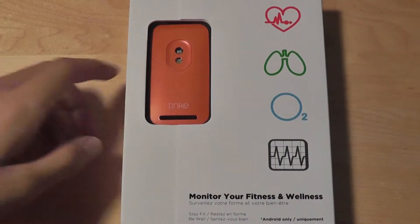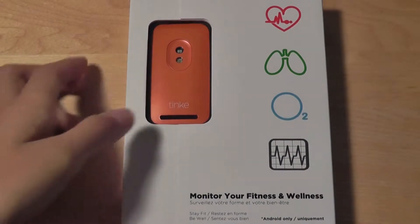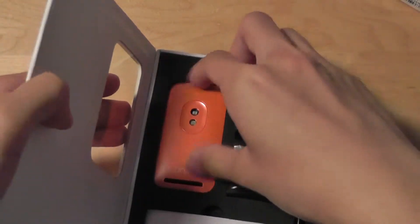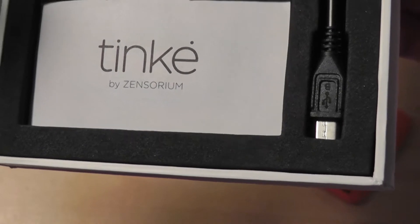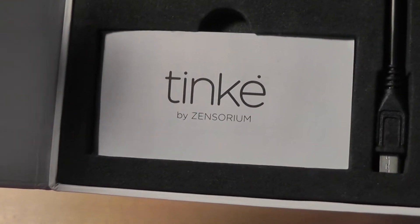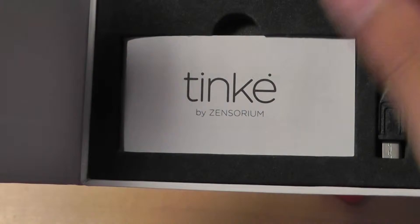There is the cyan blue model, and this one is the orange version. Taking a look at the packaging, we have a pretty clean look going on overall, and inside we have access to the Zenzorium Tinky itself. There's also a micro USB cable used to charge the Tinky with. It takes about four hours to fully charge and then lasts about a week of continuous usage before it runs out.